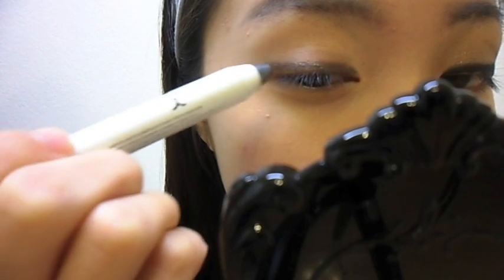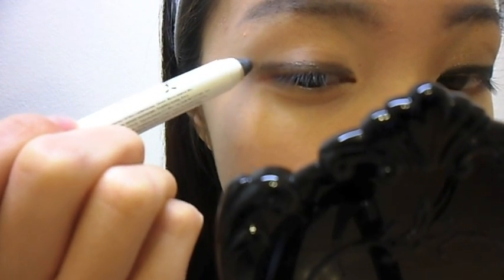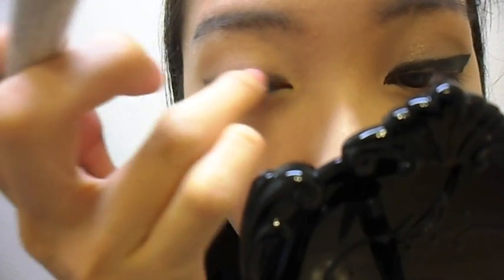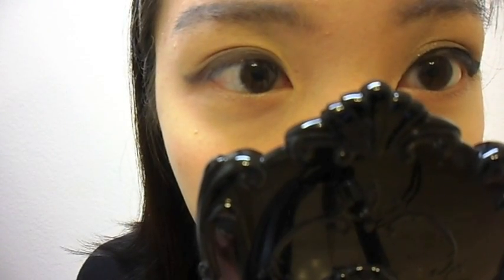Also, the creamy texture of this eye pencil will make it easier for us to use our eyeliner later on. So what we want to do is quickly outline maybe about one half of our lid right below our brow bone.